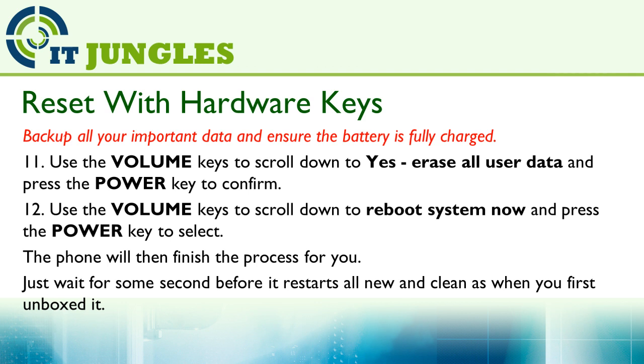Use the volume key to scroll down to Reboot System Now and press on the power key to select. The phone will then finish the reset process for you.